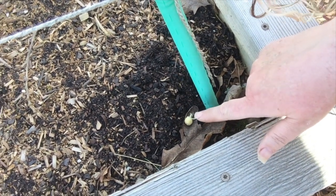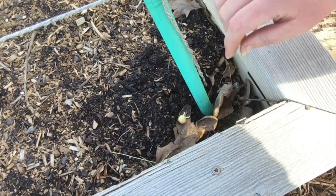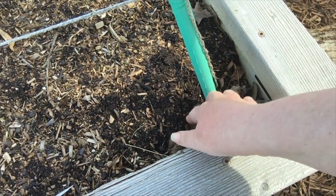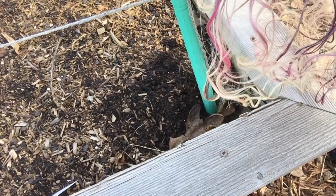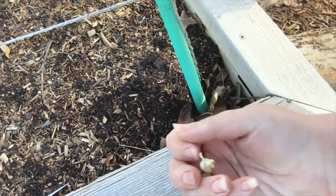Would you look at that? Something dug up one of my peas. Let's look at this here. This is one that I saved from last year and the baby's sprouting. I don't know if you can see that. I want to get that back in the ground.